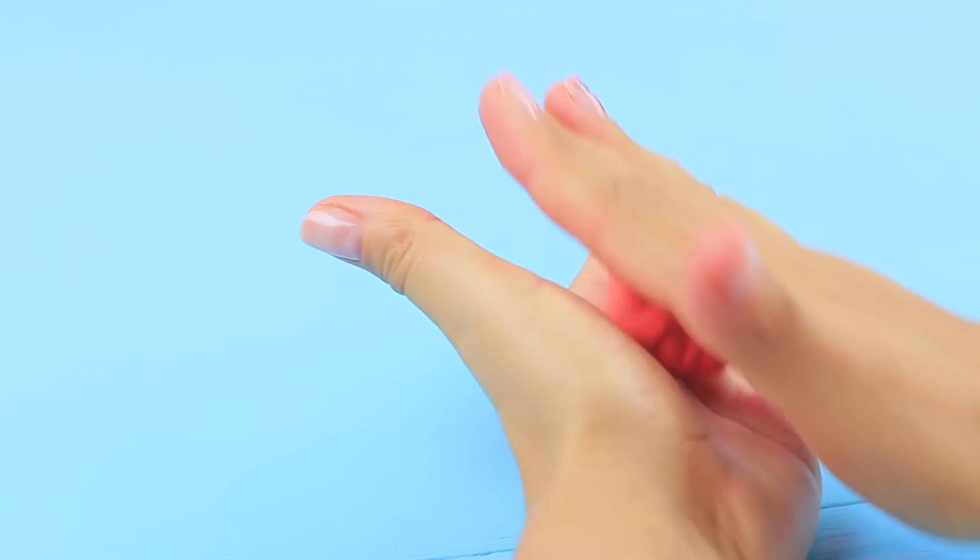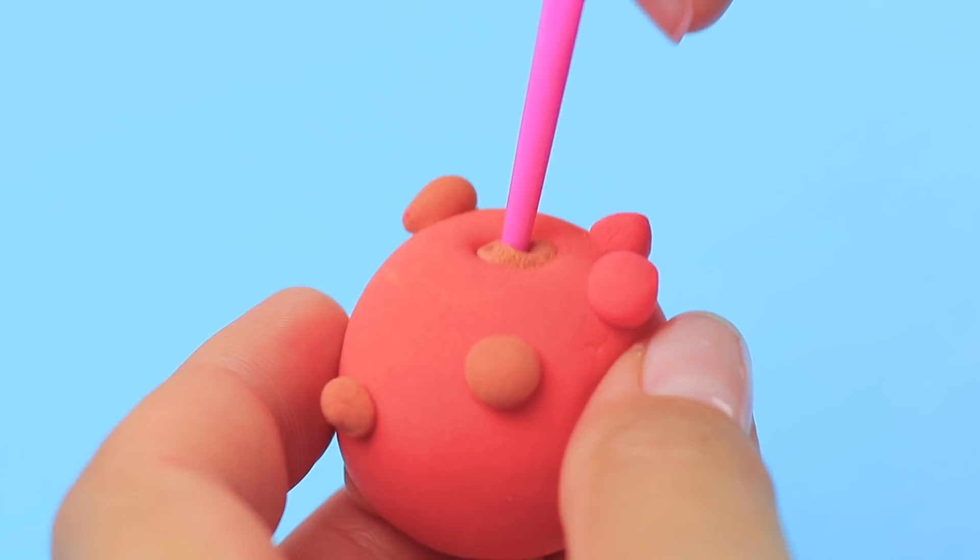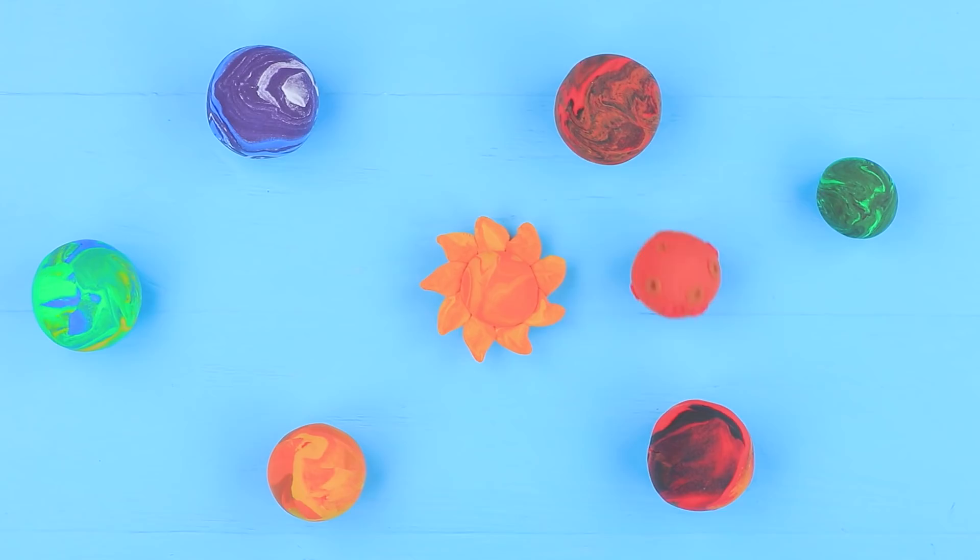The new girl doesn't like sand. Hold on — you haven't seen our desktop space yet! Make a big ball out of light clay, also make some small balls, attach them to the big one, and press in hollows. That'll be an asteroid!